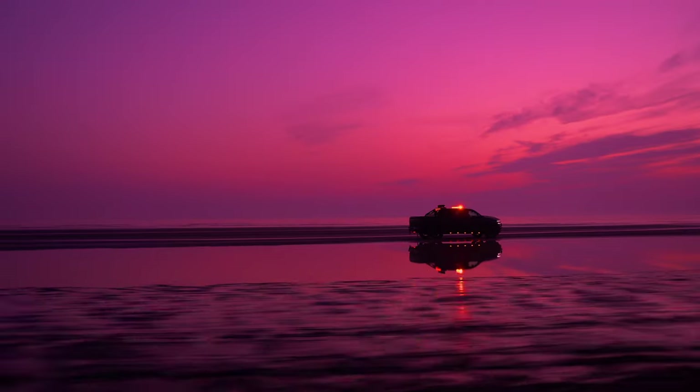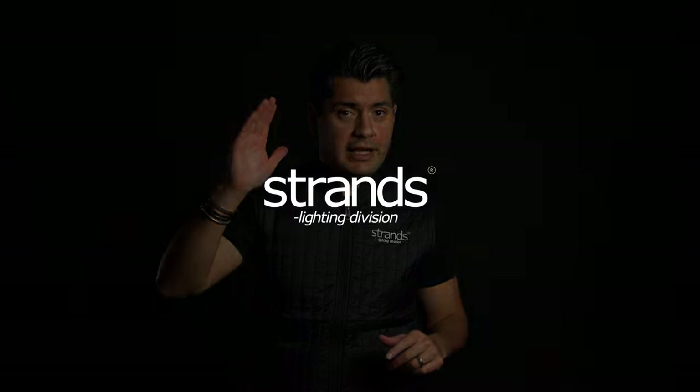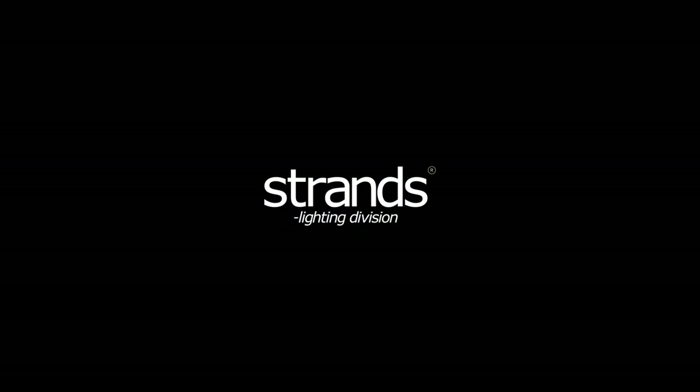Thank you for watching. Go to strandseurope.com to find the latest news about our products. Subscribe to our YouTube channel and follow us on Instagram to get all the latest updates from Strands. Take care and thank you very much for watching.